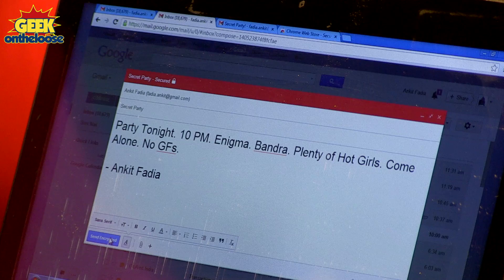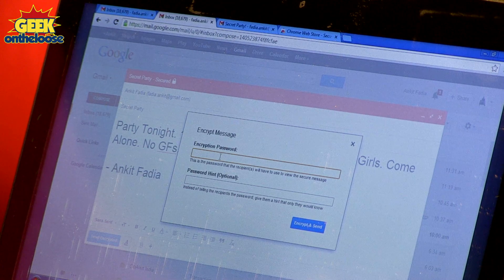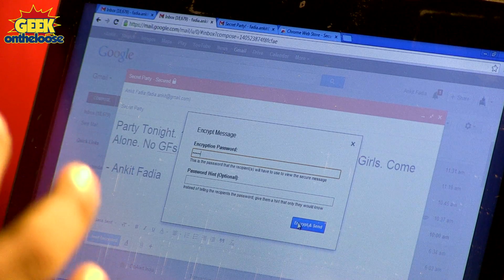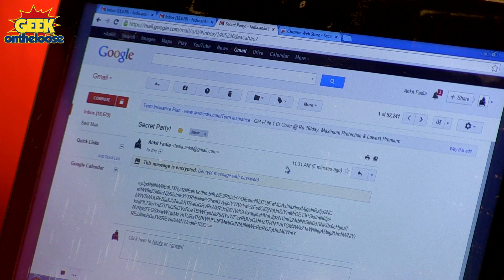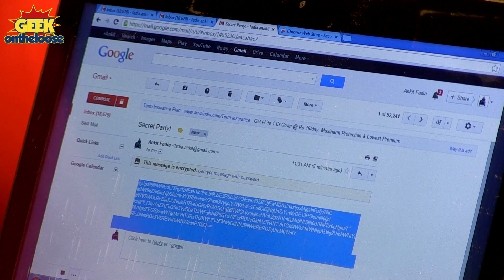I'm going to go ahead and press the Send Encrypted button. It will now ask you to choose a password, so I can enter any password of my choice. As soon as I press the Encrypt and Send button, the secret message will get encrypted on your computer, a password will be added to it, and the message gets sent to your friend. Whenever your friend checks his inbox and clicks on the email, this is what will get displayed on his computer screen.